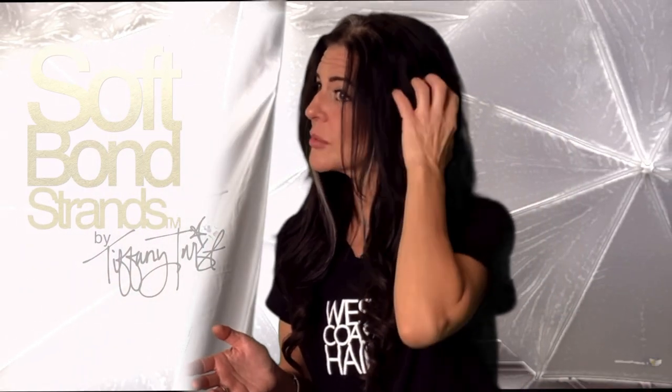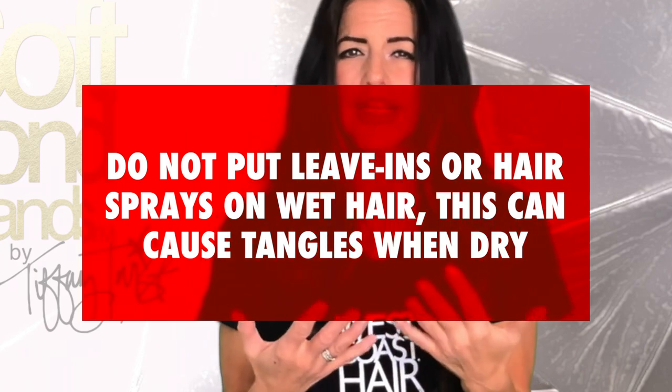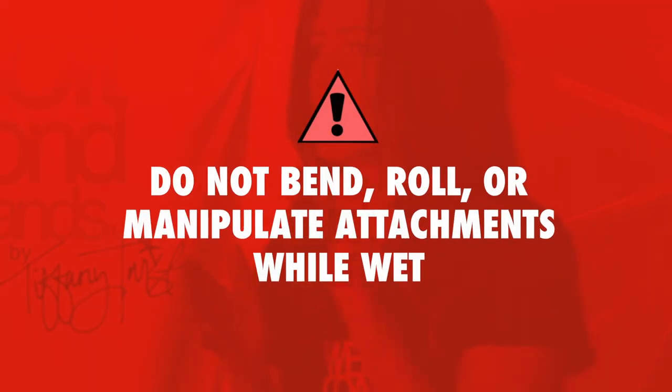Hairspray is fine to use in and around your bonds and on your extension hair, but only once dry. Refrain from using styling products in your extensions while they're wet — many contain ingredients that when dried into the hair can cause tangling. Don't bend, roll, or otherwise manipulate your attachments while they're wet, as you'll break down the bond by doing this.